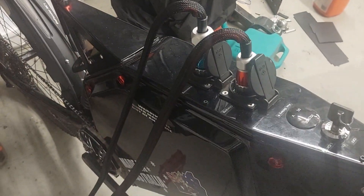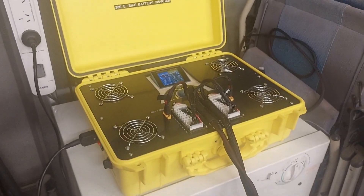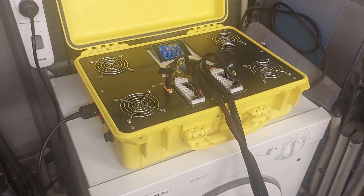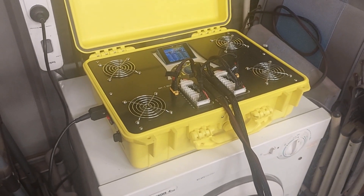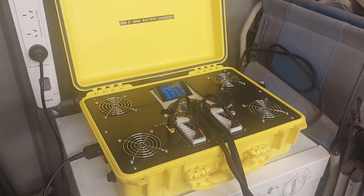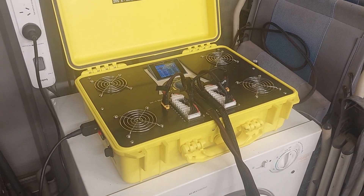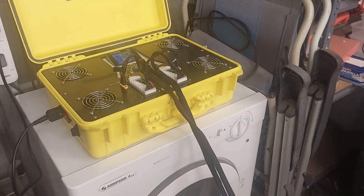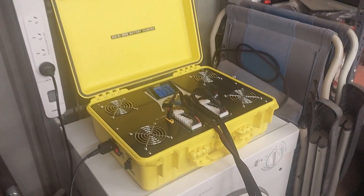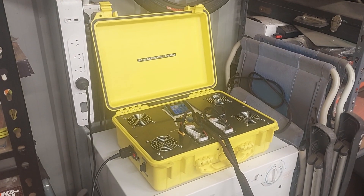It came out quite good — I'm proud of it because there's no mess in there. It's very clear and highly visible what you're charging, how you're charging it, the rates, the voltage, the current, and what resistance each cell is — it tells you all that. I've also got a portable setup with an iCharger X12 on a small power supply for when I go camping.